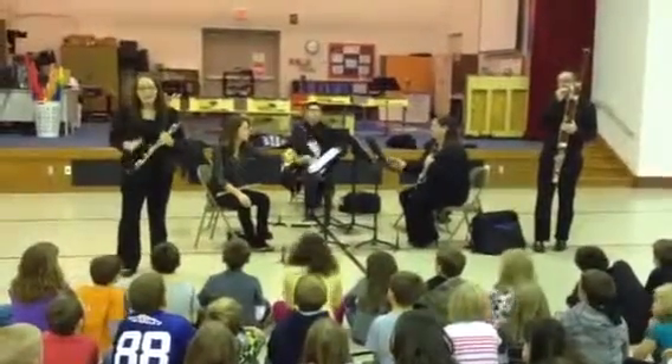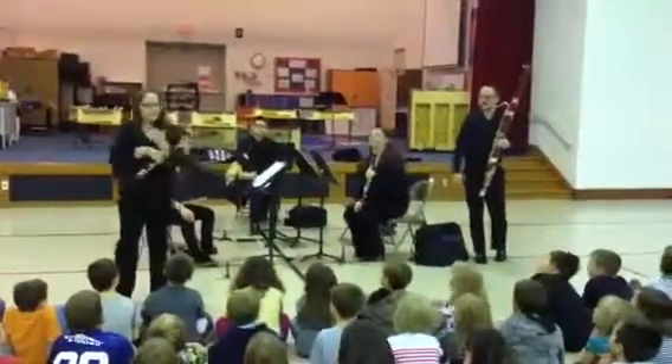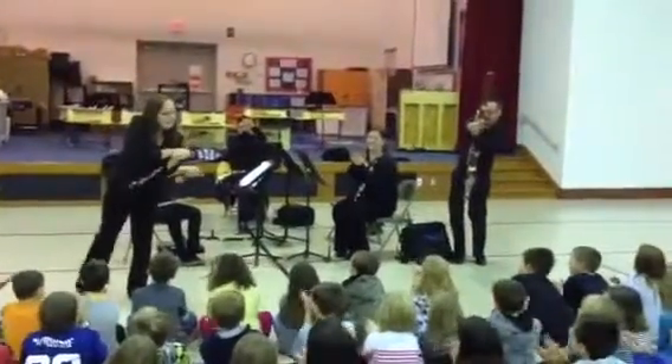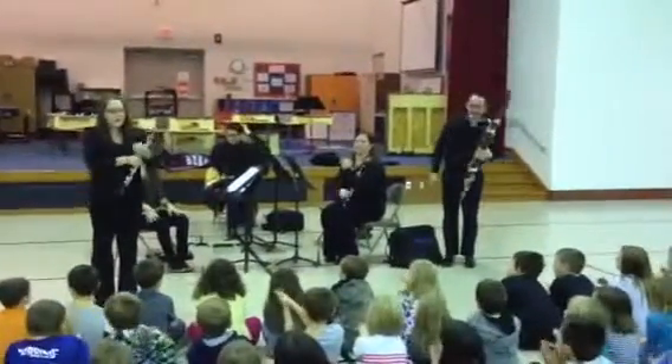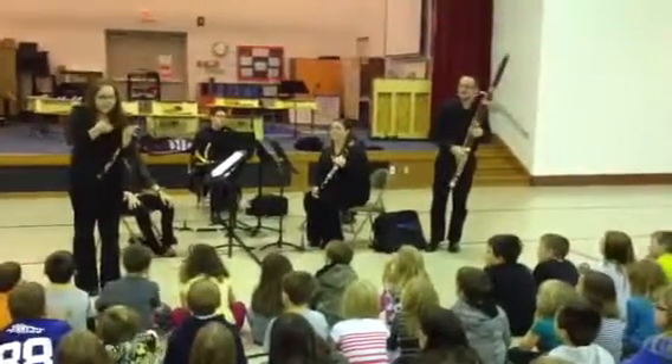What does double mean? Shout it out. Two. It means two. Right, so everybody put your hands like this. Watch me — together. Your hands are vibrating right now, and that's how my reed is. There's two pieces of bamboo on top of each other, and they vibrate — that's how it makes a sound.